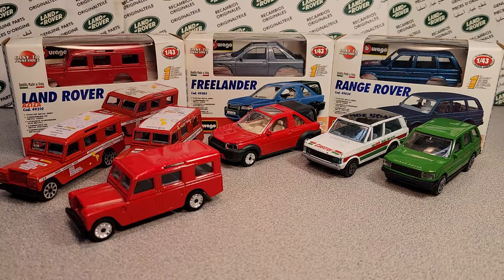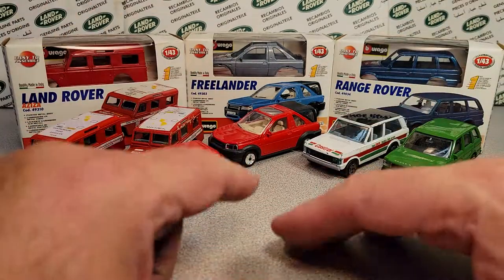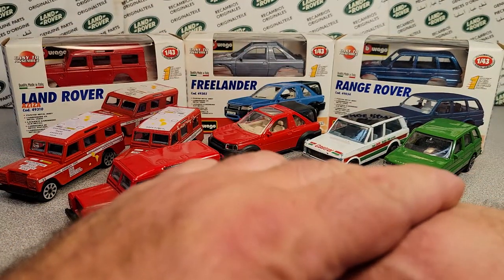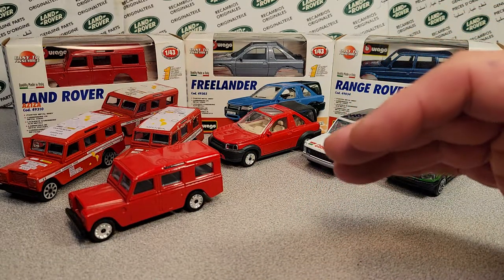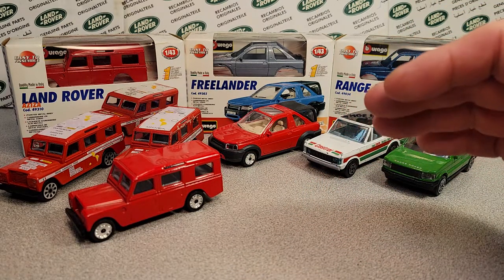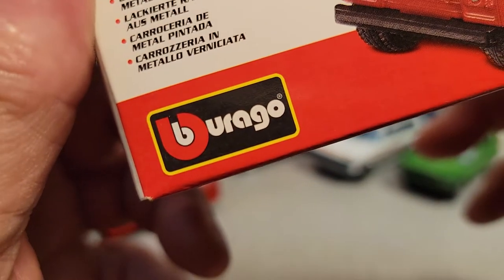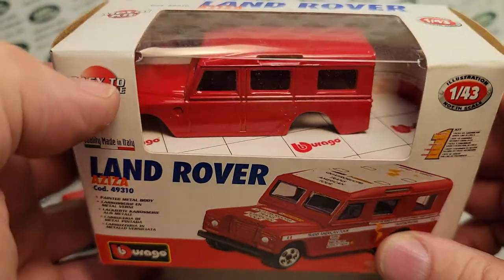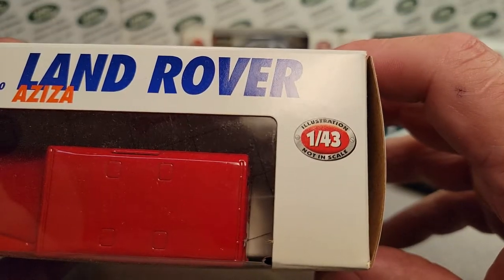Welcome to Rover Land. This is your friend Dano, and this is the channel that's anything and everything Land Rover. We've been going through every model by manufacturer, and we've come to this brand right now — Burgo. They do not make a 1/64th scale, they make a 1/43rd scale.